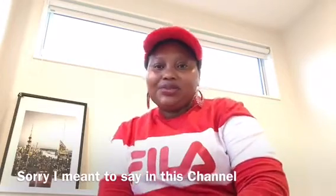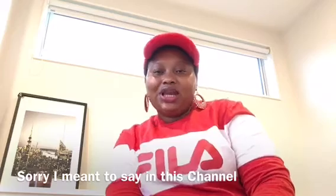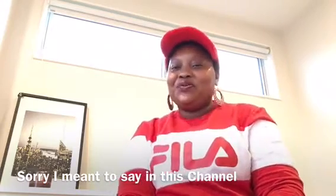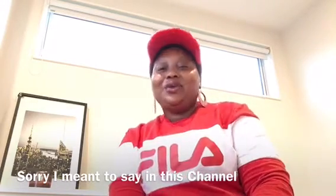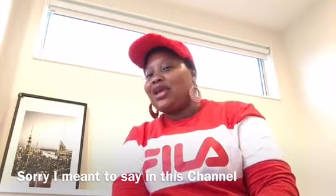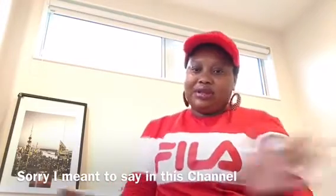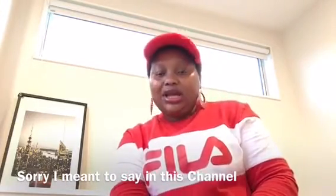Hello beauties, how are you guys doing? I hope you guys are doing well and welcome to the beauty channel. If it's your first time here, welcome! And for my old friends, I just want to say thank you and welcome back. My name is Vhen, and in this channel we talk about skincare, beauty, lifestyle, and more.